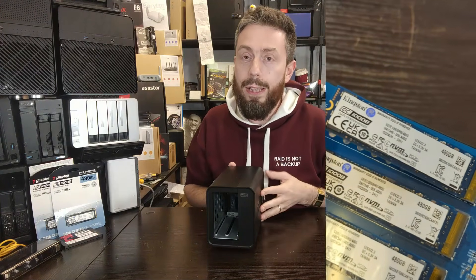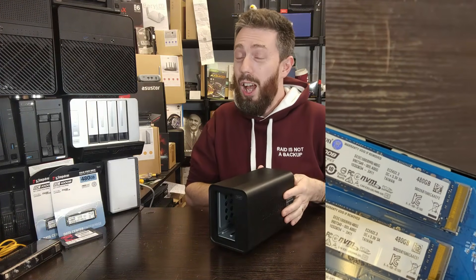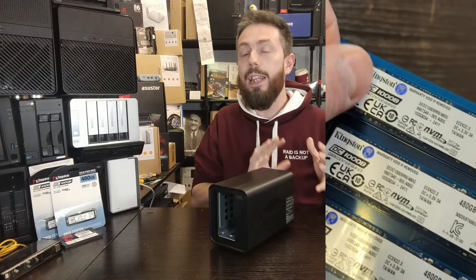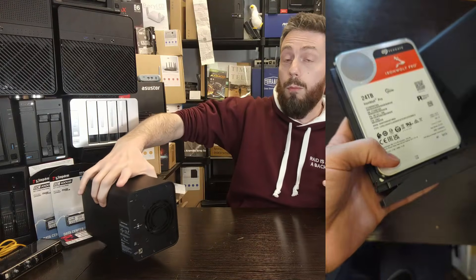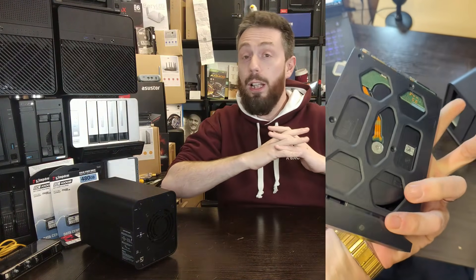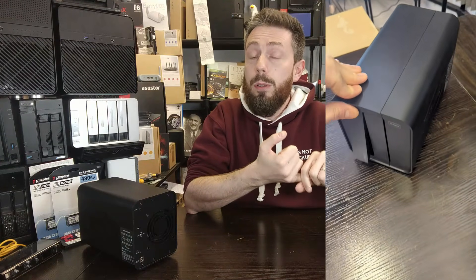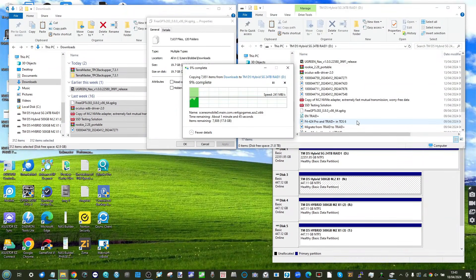The performance numbers weren't breathtaking, but they were well within the confines of that USB connection. During standard Windows transfers with two Seagate 24TB drives in RAID 1, we achieved peak speeds of 262 megabytes per second, and transferring 20 gigabytes of data took just under two minutes and ten seconds.